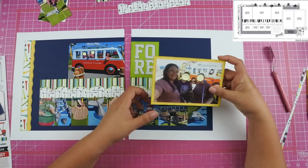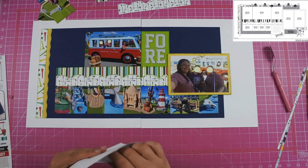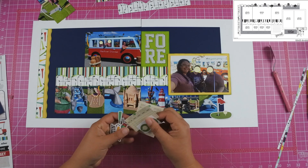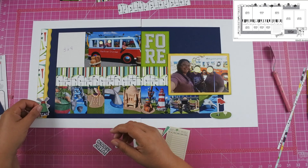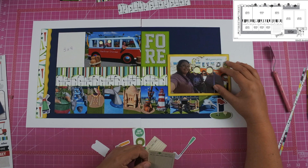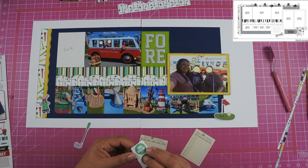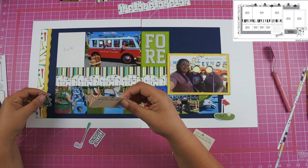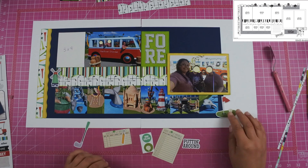I did put the photo on the right up on fun foam as well. Now this is where I went to the Simple Stories Family Fun Collection — you can see those little bits and pieces at the bottom. I love the Family Fun Collection; it has a ton of different things like bowling and obviously mini golf and other fun family activities. But the paper in that collection does not work with the items in the collection — the ephemera pieces don't match the paper.